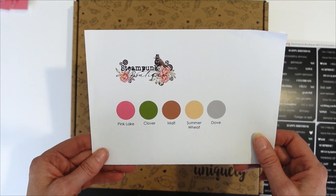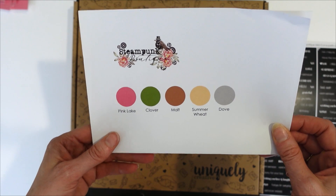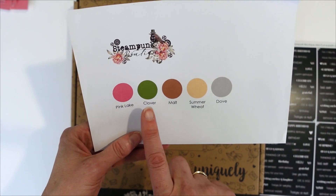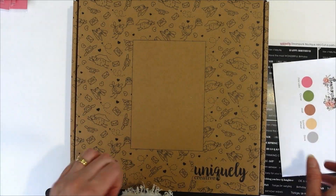You can also add on our cardstock bundle — these are our recommended colors and you get two of each in the bundle. We've got Pink Lake, Clover, Malt, Summer Wheat and Dove. And I just want to show you some inspiration.